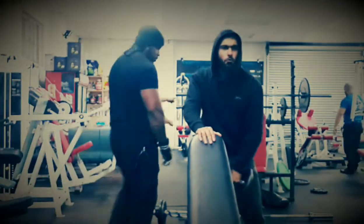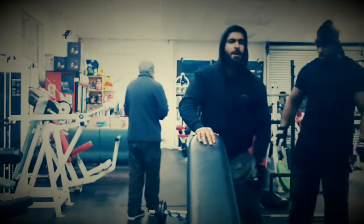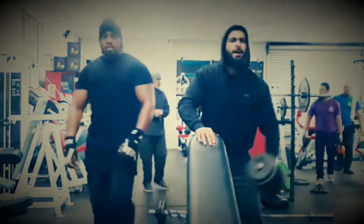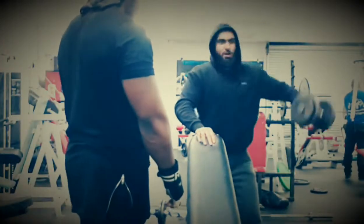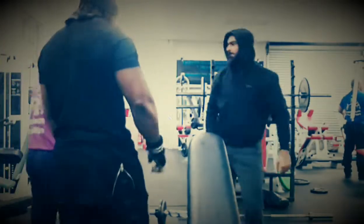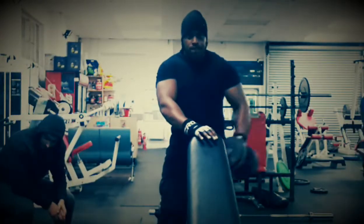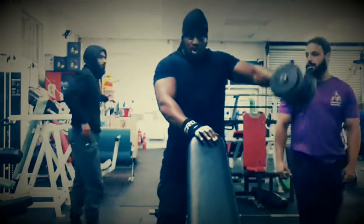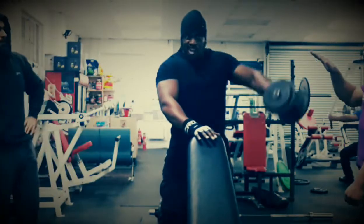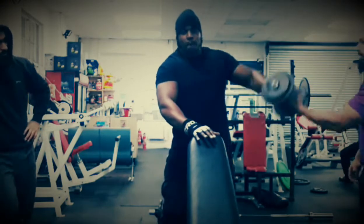Up next is the lateral raise, which hits the side of the shoulder. I really like to do these movements individually because I feel I can get a better contraction and time under tension by focusing on each arm separately. As you can see, it's not directly from the side but slightly forward, which promotes the natural path of motion for the arm to raise when you consider the ball and socket joint in your shoulder.